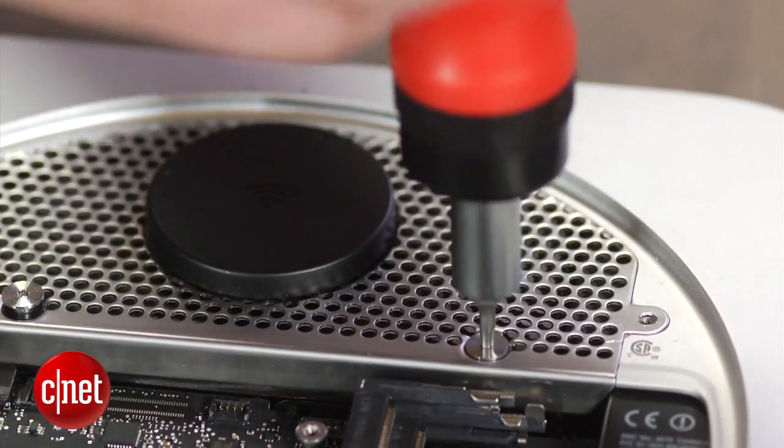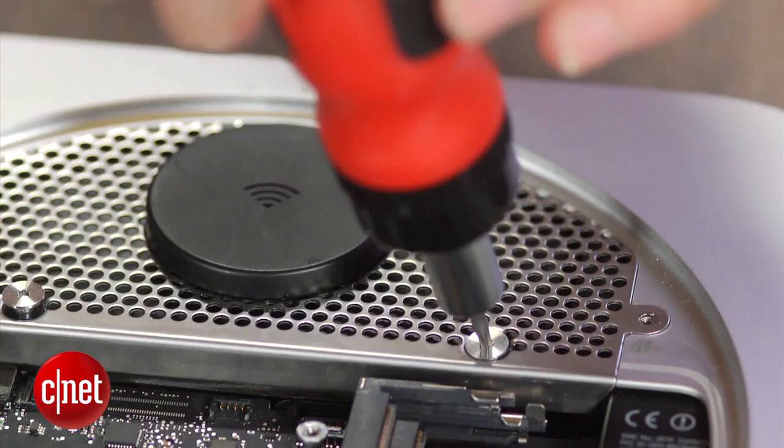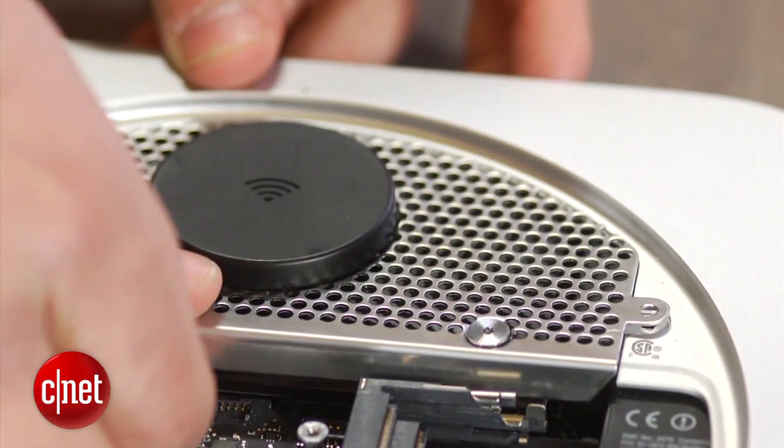Once that's done, we remove the antenna grill by unscrewing four T8 screws. Be careful when lifting the grill out of the Mac Mini because it is attached to the case. The hard drive is located under the antenna grill.